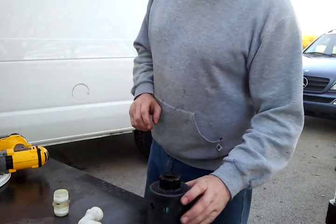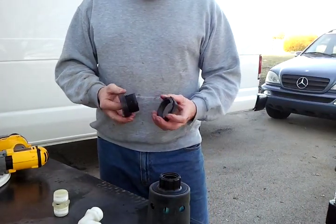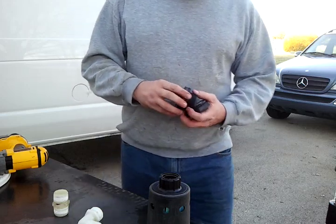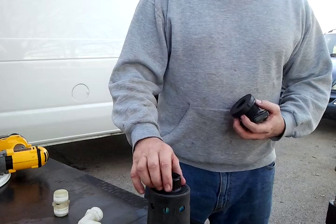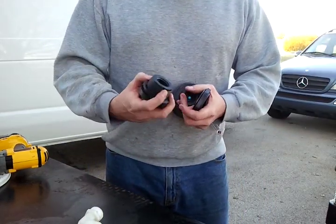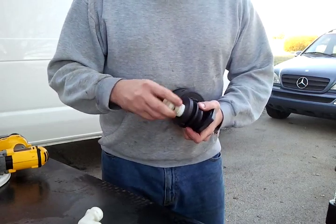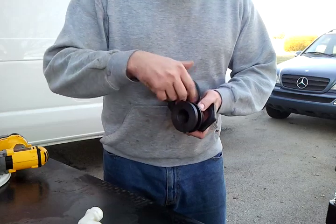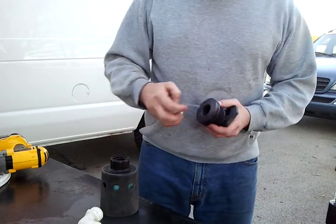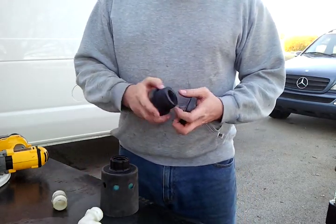Basically, in order to install this float valve into your tank, the first thing you're going to need is a bulkhead. This is a one-inch bulkhead because this is a one-inch Hudson float valve. When we say one inch, it's not the overall size — it's the size of the internal threads, one-inch female. You're going to be using one-inch male, same with the Hudson valve. So you want a one-inch bulkhead.